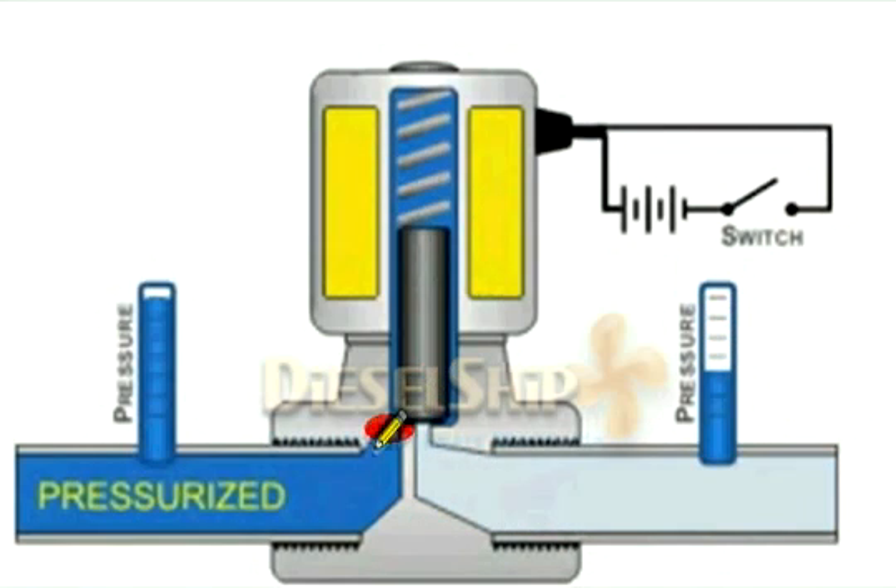Once the valve is shut, the pressure on the downstream reduces. The upstream and downstream are totally separated by the valve and there is no more flow of fluid through the solenoid valve. This is how a solenoid valve works.